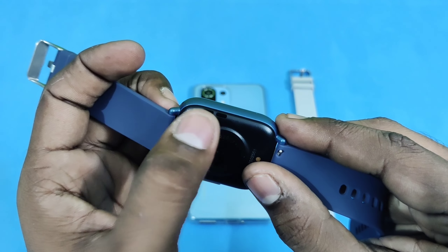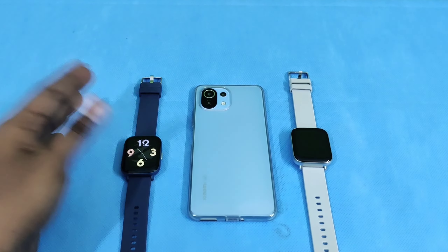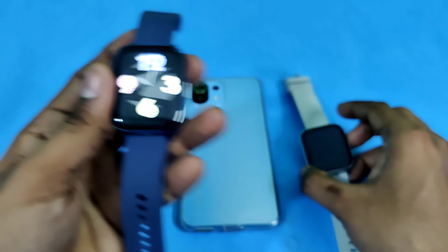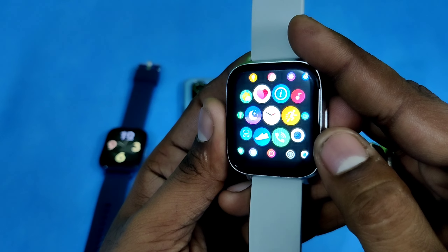First, I will check the boot-up. I will check the power on both and change the time. I will also change the vibration settings. I will show the two powered-on watches and change the time.